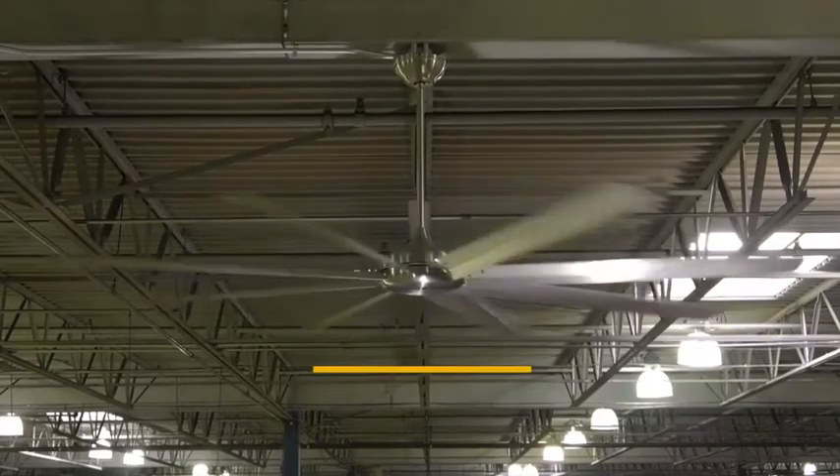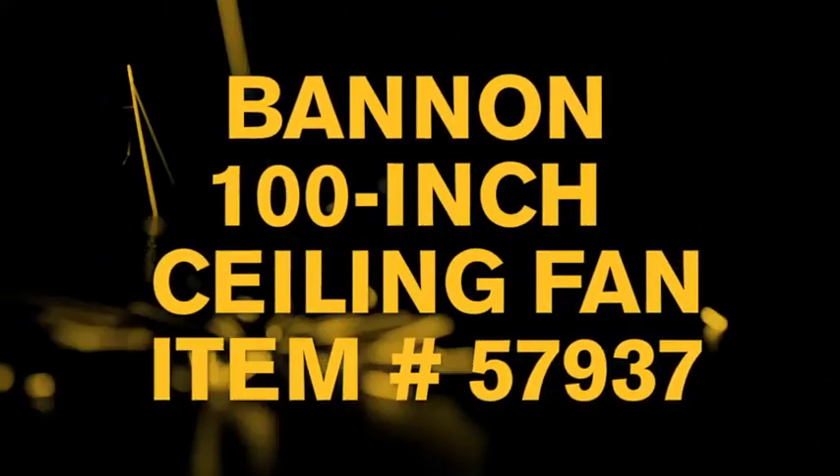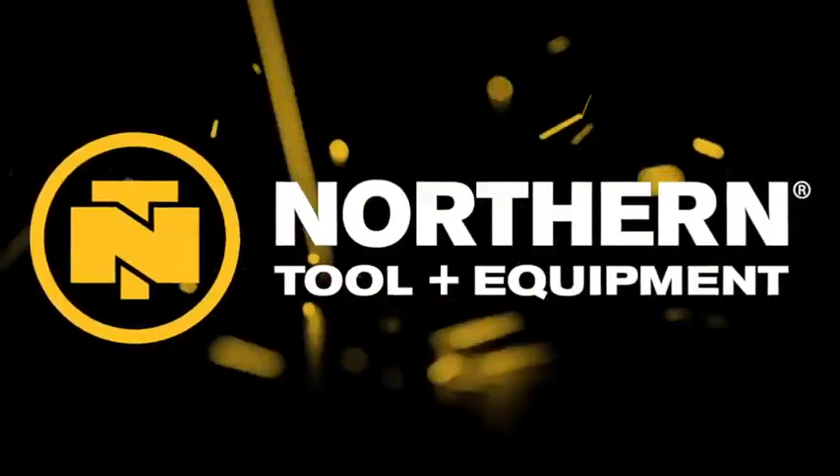Quickly cool down any area with this 100-inch ceiling fan from Bannon. Only at Northern Tool.